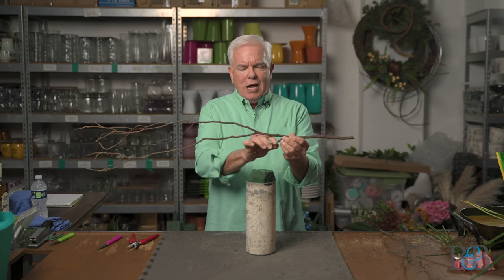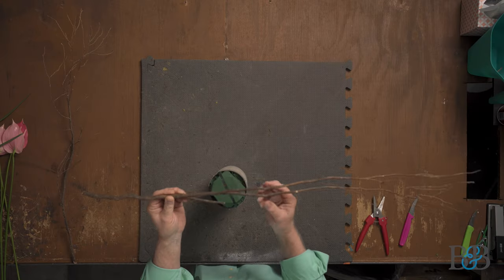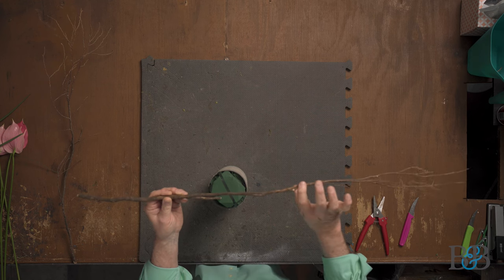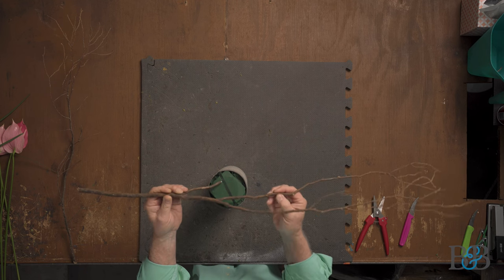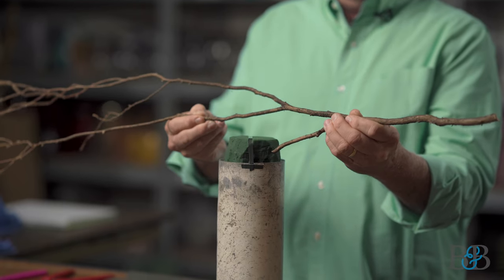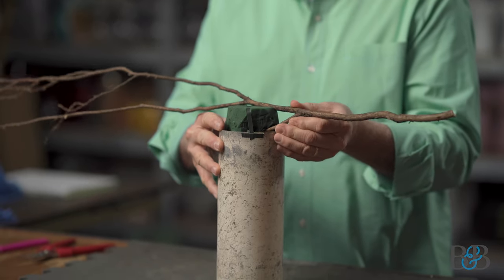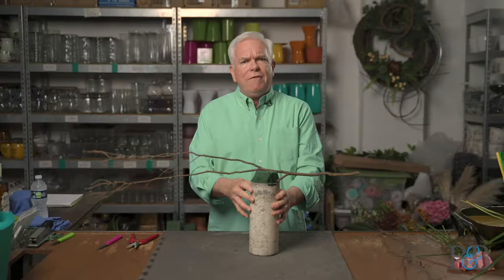I'm going to take this branch and use this little portion to insert it into the foam — that's what will hold it in place. I'm also going to twist it a little as I put it in, because I don't want the two branches to be one directly on top of the other; I want some front and back activity. There we go — that's working just like I thought it would, and it feels pretty secure. If you're unsure about the security, you can always put a little piece of tape over the branch too to help secure it more.